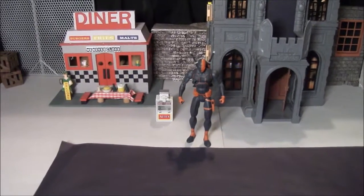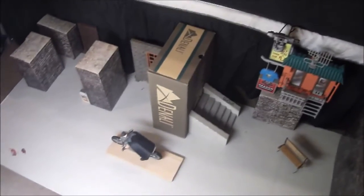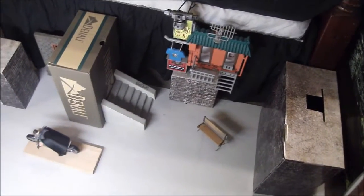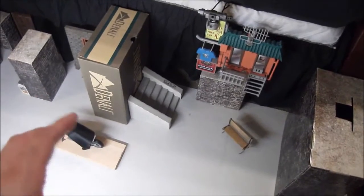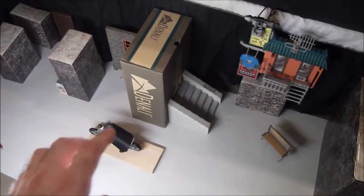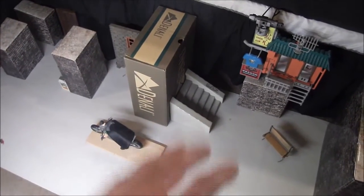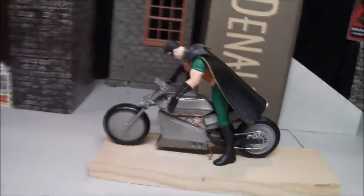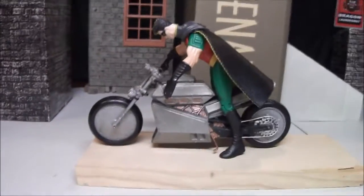Here we have another setup — let me get some light for you. We got another setup, pretty basic: some random buildings and some stairs. I just finished the scene right here. This is Robin here on his motorcycle on the set of Deathstroke.